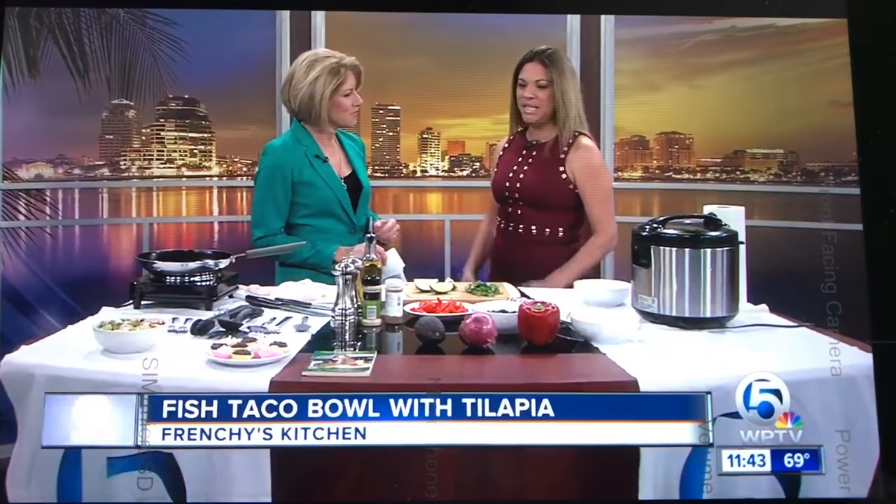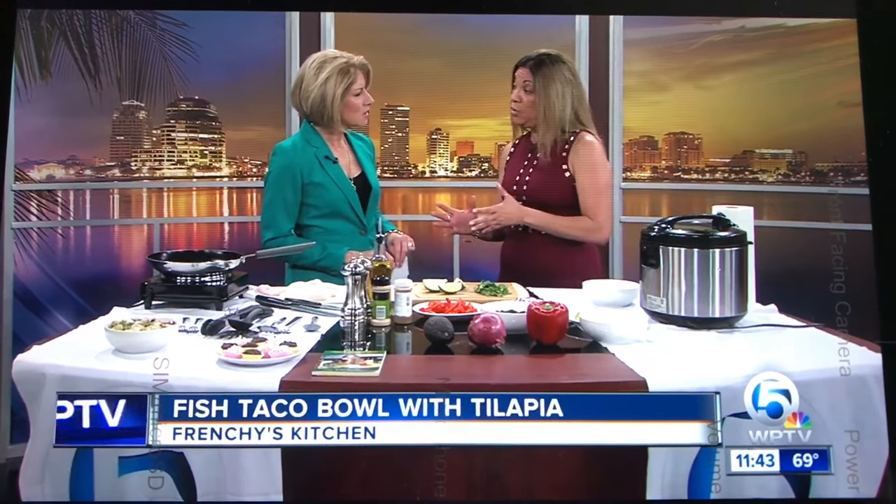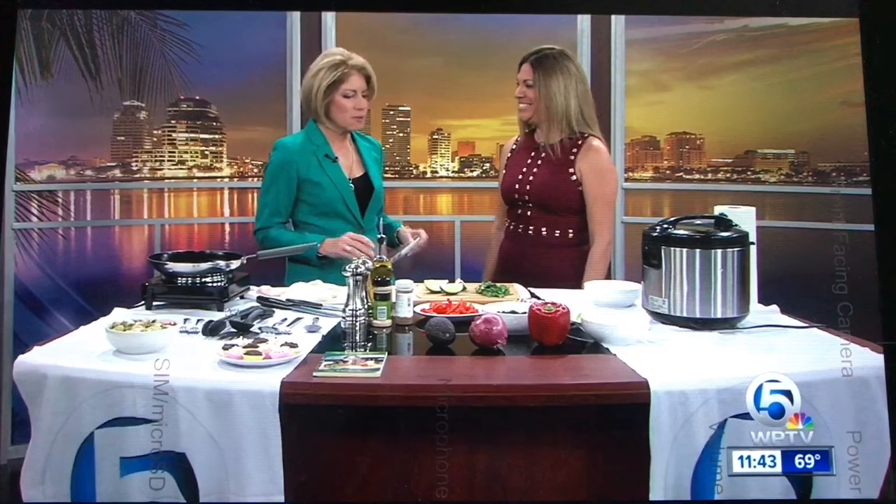This is a great fish dish and it's kind of a light version, but it's really tasty. It's a fishbowl taco made with codfish — a fishbowl taco without the tortilla, on the healthy side. Codfish is good, it's not too heavy a fish — very light. Your family can like it and it's pretty reasonable at the grocery store.